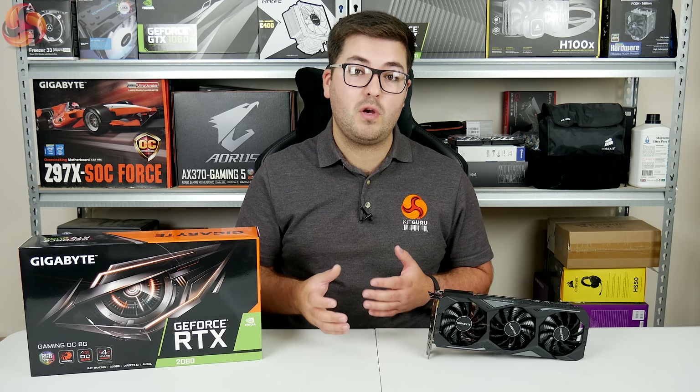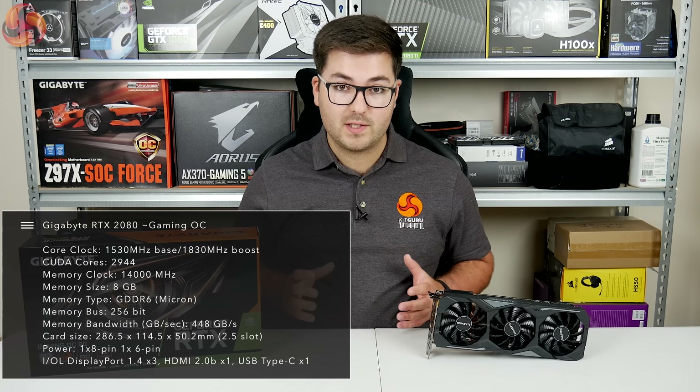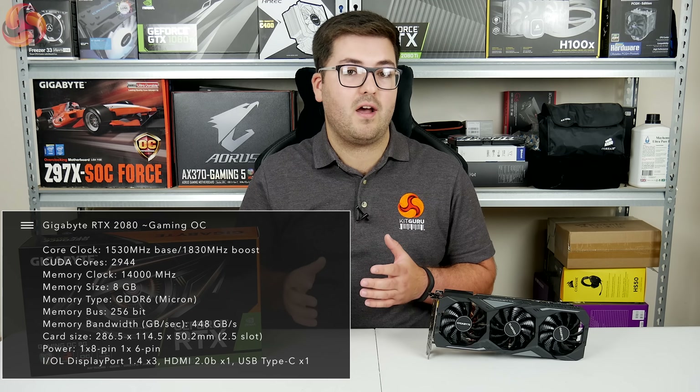If you enable OC mode with the Aorus Engine, which is the accompanying software suite, you can raise that to a 1830MHz boost clock.